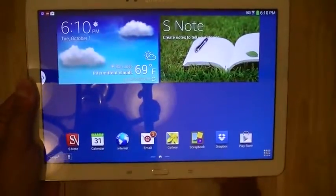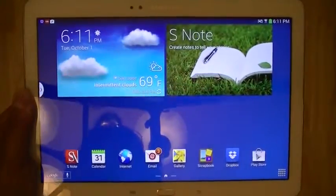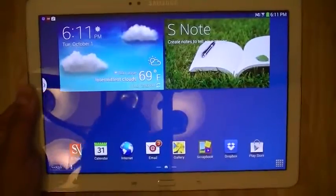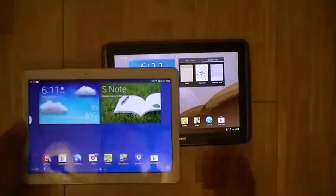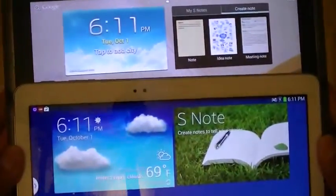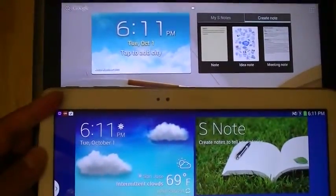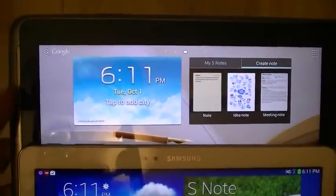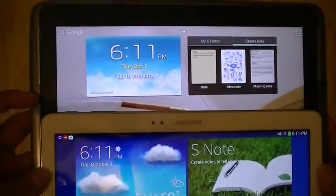Because the screen is more high resolution on the new note, you're going to see that the display resolution is 2560 by 1600 pixels — the same resolution as the Nexus 10 from Google, which Samsung also makes. Comparing the two, you're going to see that images and text on the new note are a lot more crisp than on the old note.